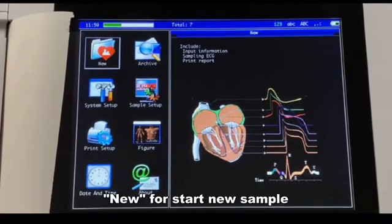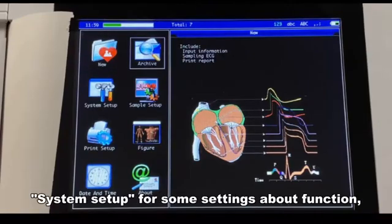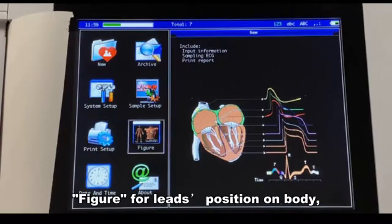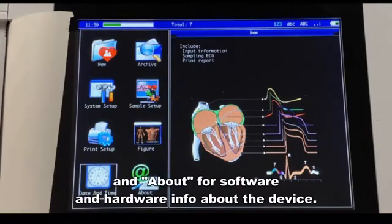There are some buttons: New for starting a new sample, Archive for reviewing data, System Setup for settings about functions, Sample Setup for settings about sampling, Print Setup for settings about printing, Figure for LED position on the body, Date and Time for the device clock, and About for software and hardware info about the device.